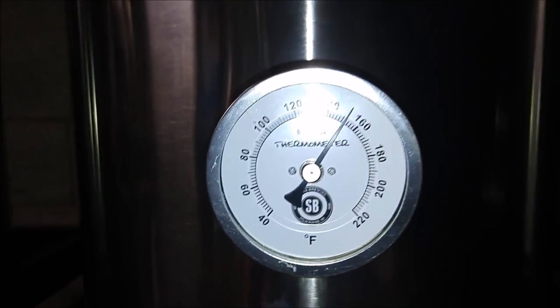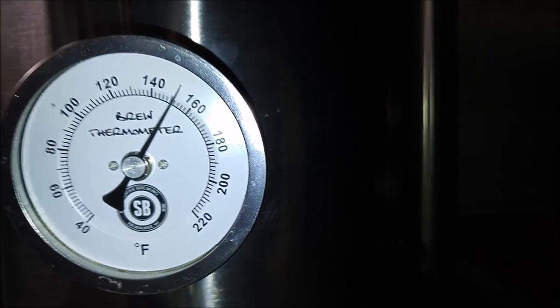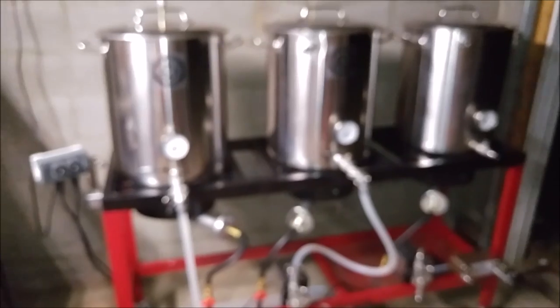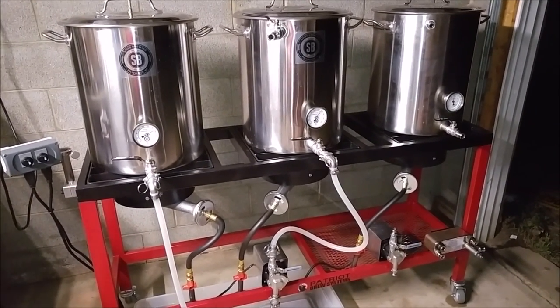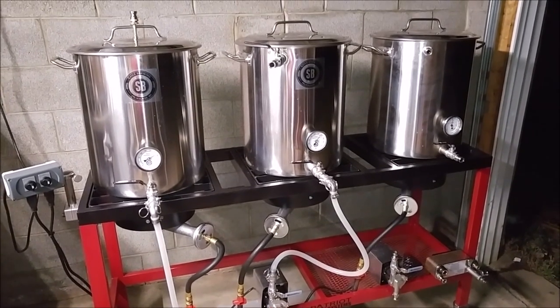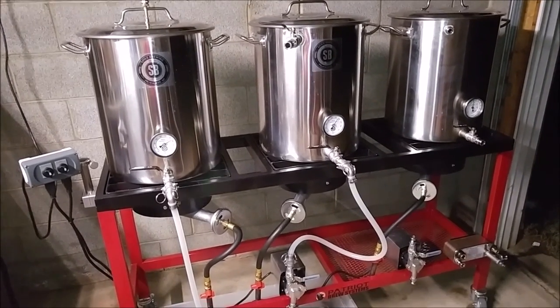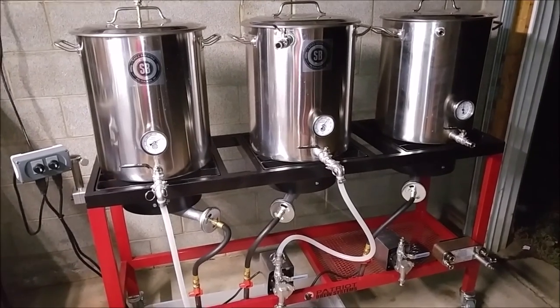So we haven't really lost any temp — lost maybe half a degree — so not too bad, considering the flame is out. It's probably been sitting there for a good 20 to 25 minutes, so that's pretty good. That means I probably won't have to keep the flame on much during the mash cycle. Of course at this point we would be recirculating, so that may have an impact. I want to go ahead and set up our recirc now, assuming we're recirculating.